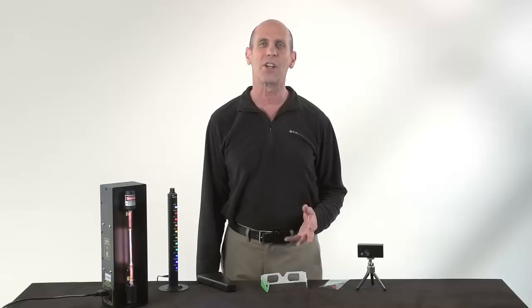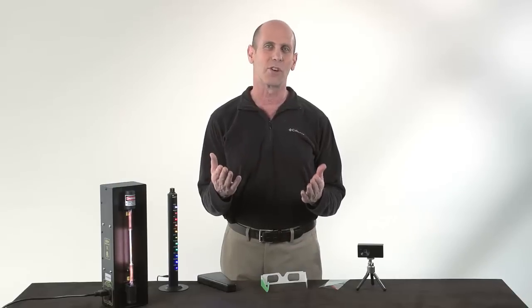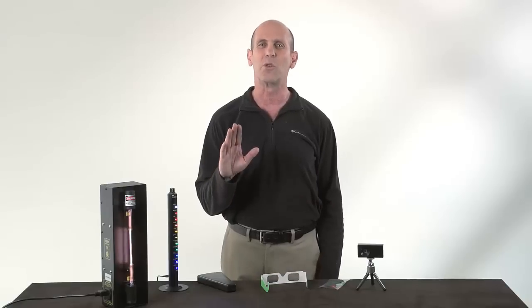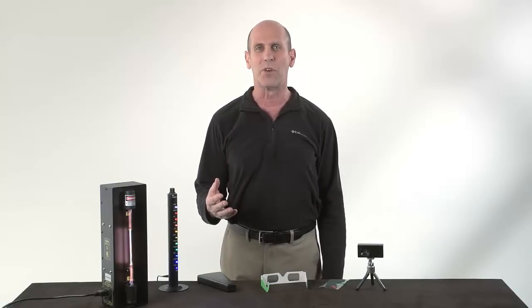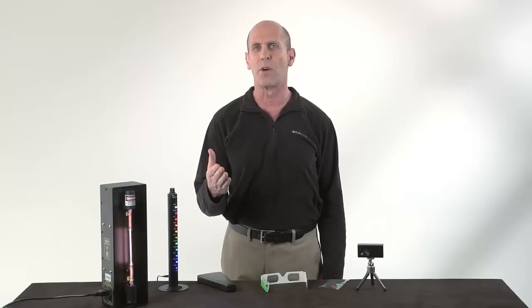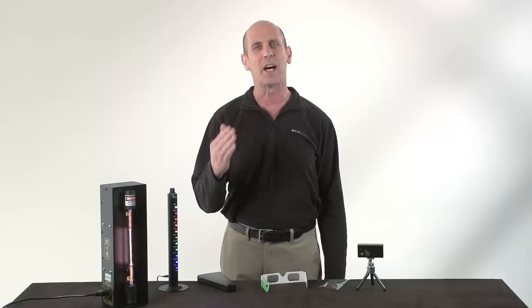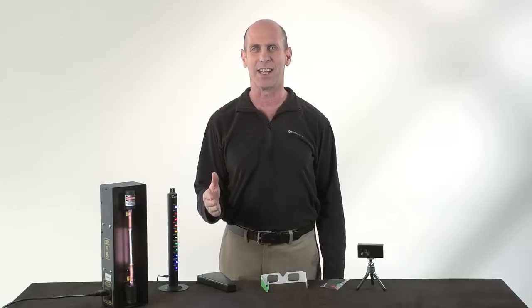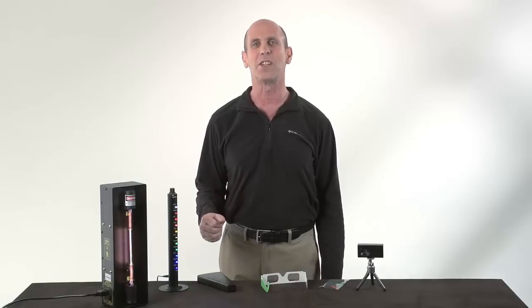Now you've seen the power of the RSpec Explorer system. Use it for demonstrations in front of your classroom or for hands-on student labs. It's easy to use, very affordable, and will totally transform your students' learning experience. It not only helps you meet the Next Generation Science Standards, but it can help you be the teacher that your students will always remember.